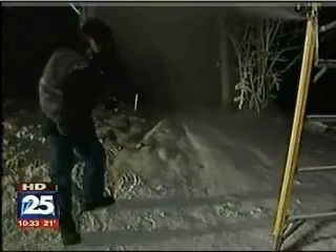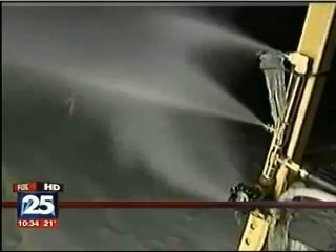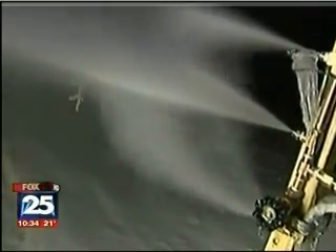A white Christmas is guaranteed in one backyard in Northbridge. 14-year-old Jake Nordquist has figured out how to build a snow gun right at home. He researched the project all summer long, saved up his allowance, and created a snow-making machine from scratch — all for about $300.